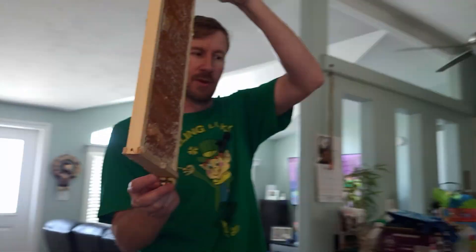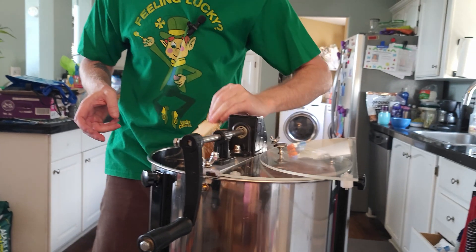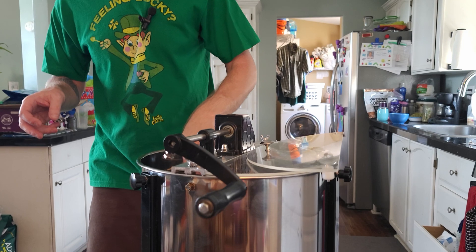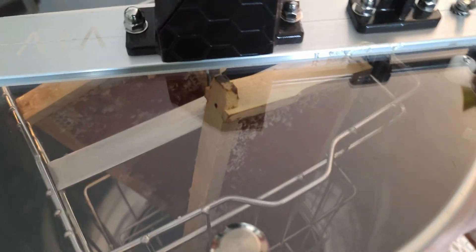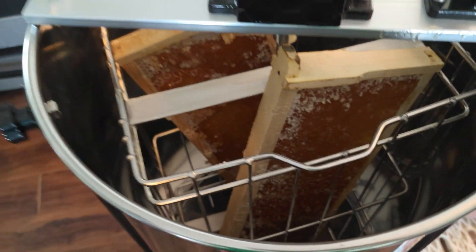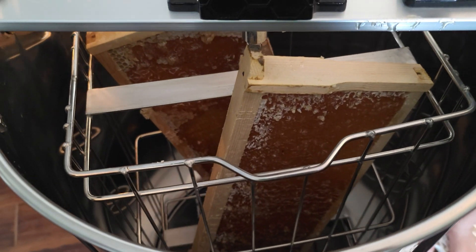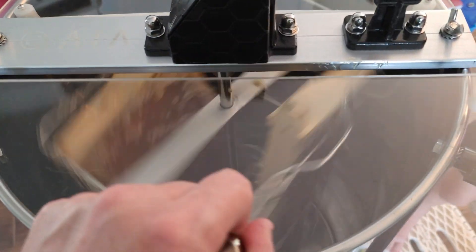I'm gonna go right over to our extractor — it's just a two-frame extractor we got off Amazon, link will be in the description. One frame goes in and we'll have another frame here in a second. All right, we got our two frames in here. These come with these kind of cheap little lids, but we'll use them. Look at those beautiful honey frames in there.